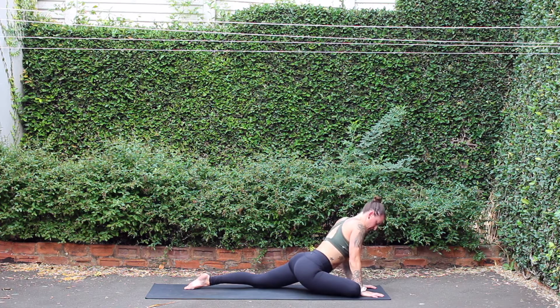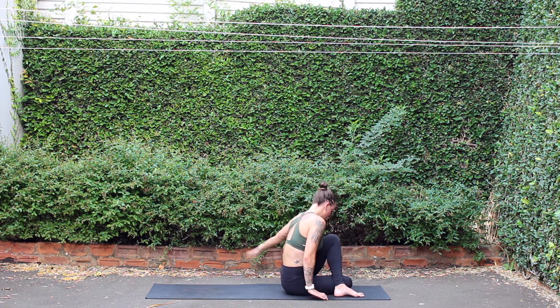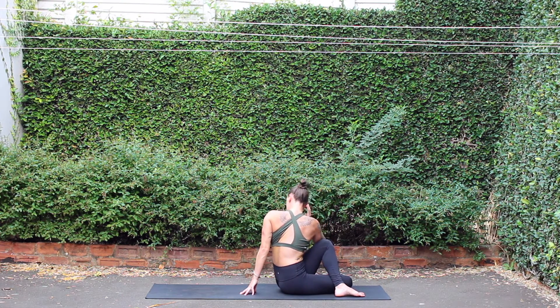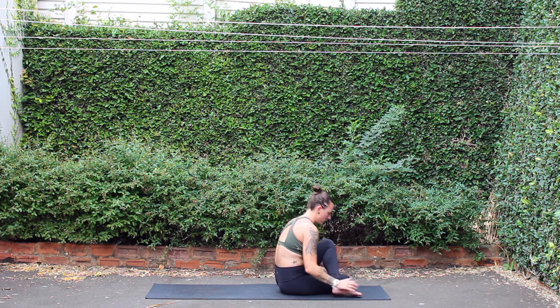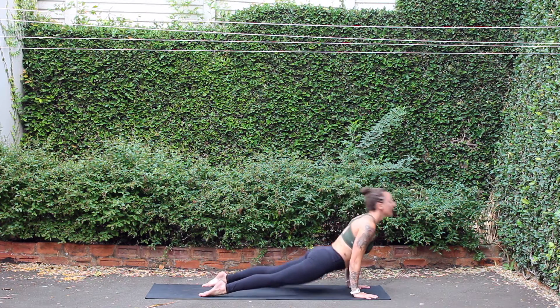Bringing hands under shoulders. Sitting down onto your right hand side, swing left leg all the way up and over — classic seated twist. Plant the left hand behind your spine, inhale, reach right arm high. Exhale, twist to the left. Inhale, twisting back to center. Rolling over the knees, step, hop, or float back. Chaturanga, inhale, upward facing dog. Exhale, press back, down dog.